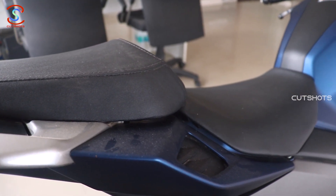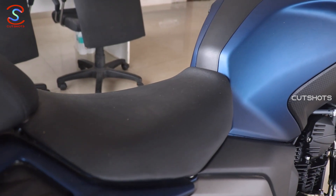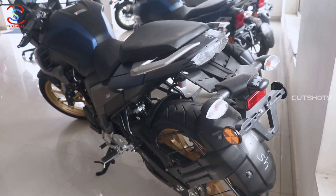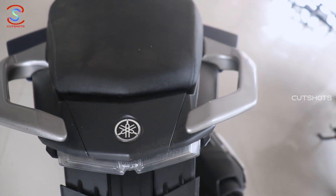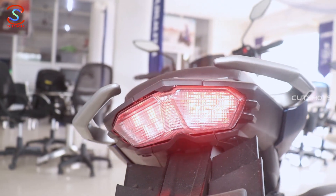The rider and pillion get a wide seat. The seat height is 795 mm. There is a rear view, a grab handle, and a rear tail light with a neat LED setup.